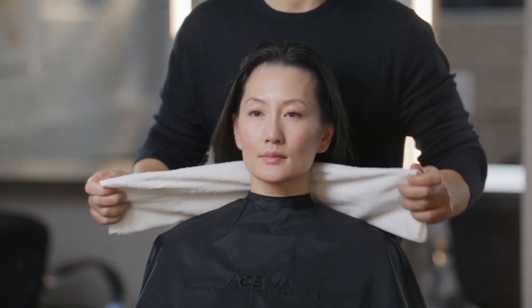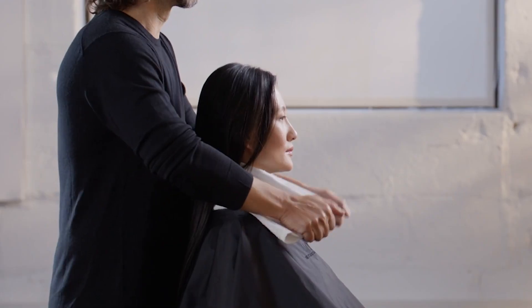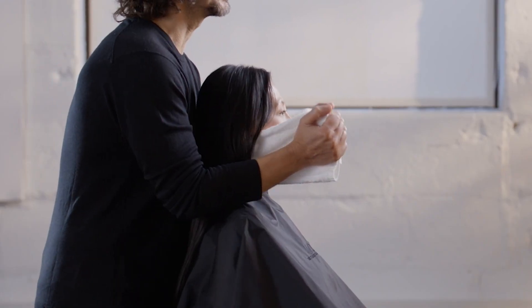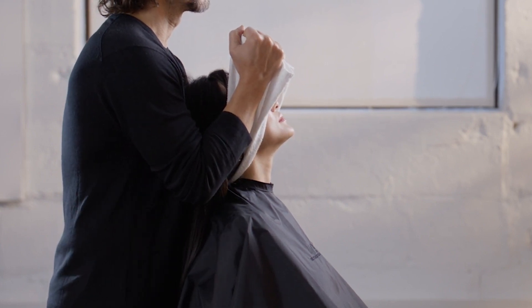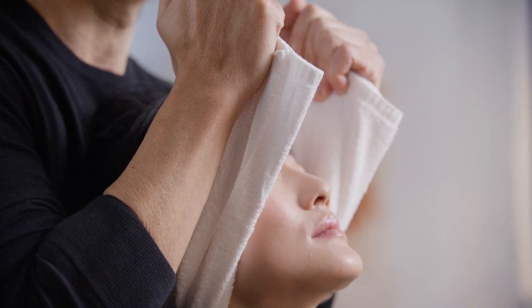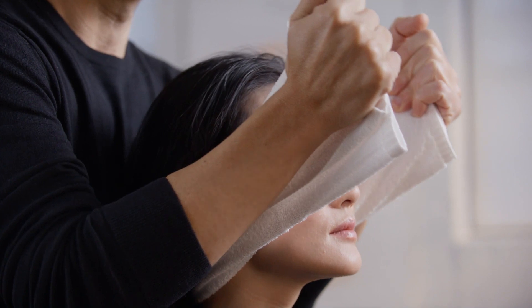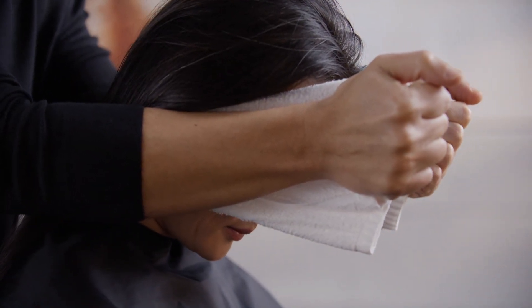Perform heated towel therapy. Fold a steam towel in half lengthwise and place it under the occipital bone. Stand behind the guest. Hold one end of the towel in each hand and brace your forearms against the sides of the guest's head. Pull the ends of the towel upward, gently stretching the head upward. Pull the ends of the towel downward, gently stretching the head downward.